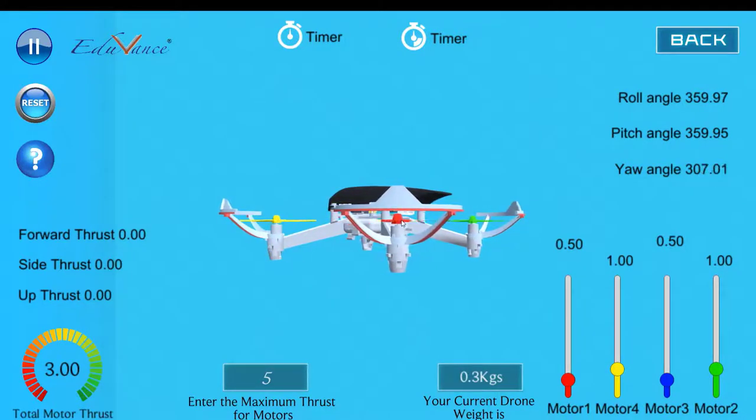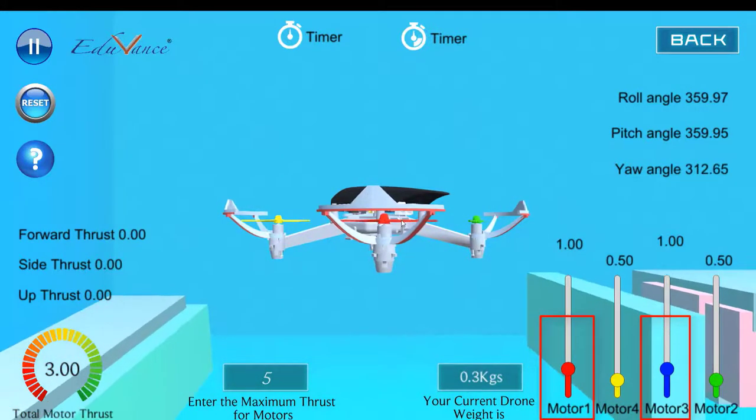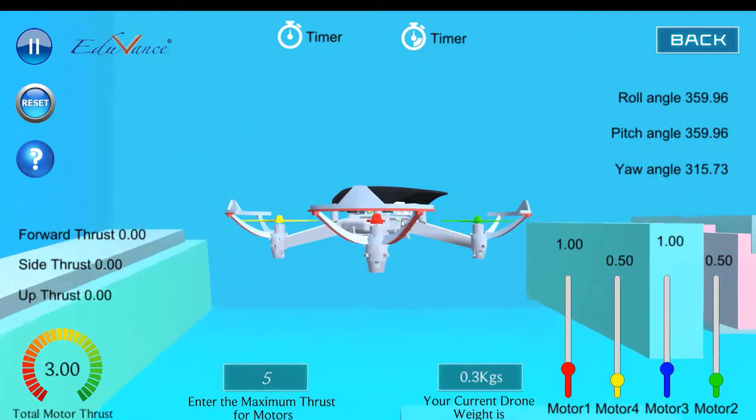Now let me rotate the drone in the opposite direction — clockwise. I will increase motor one and motor three. You will see that the drone starts yawing in the clockwise direction.